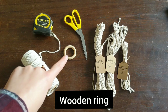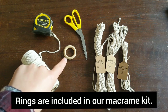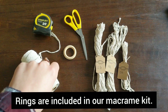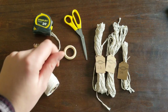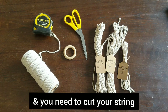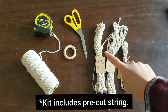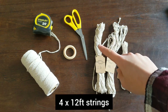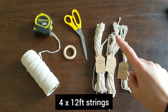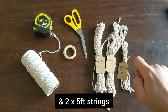And a wooden ring — these are available in our kits, and I'll link down below if you want to buy them on Amazon. A good pair of scissors. If you're using your own supplies, you're going to need 4 twelve-foot strings, 4 eight-foot strings, and 2 five-foot strings. In our kits it comes pre-cut already.